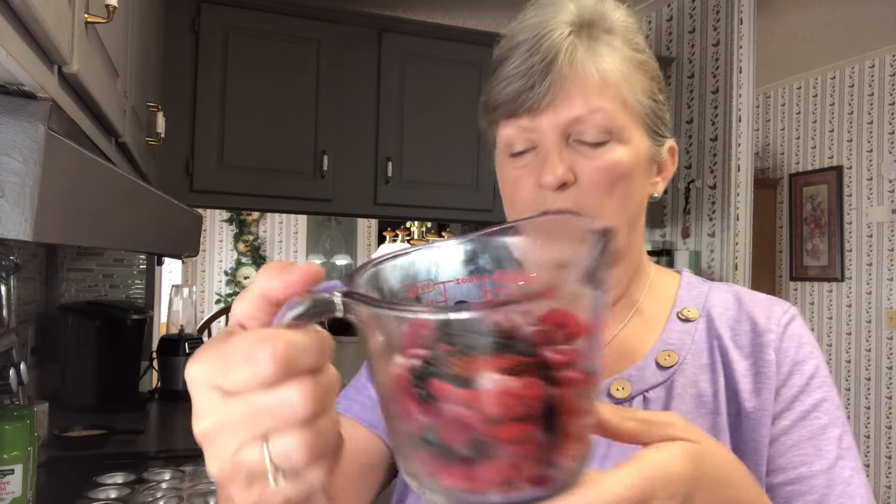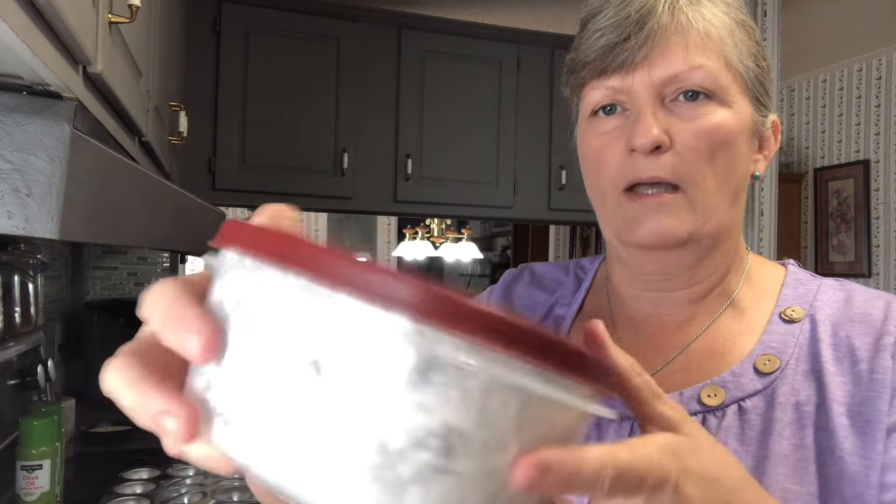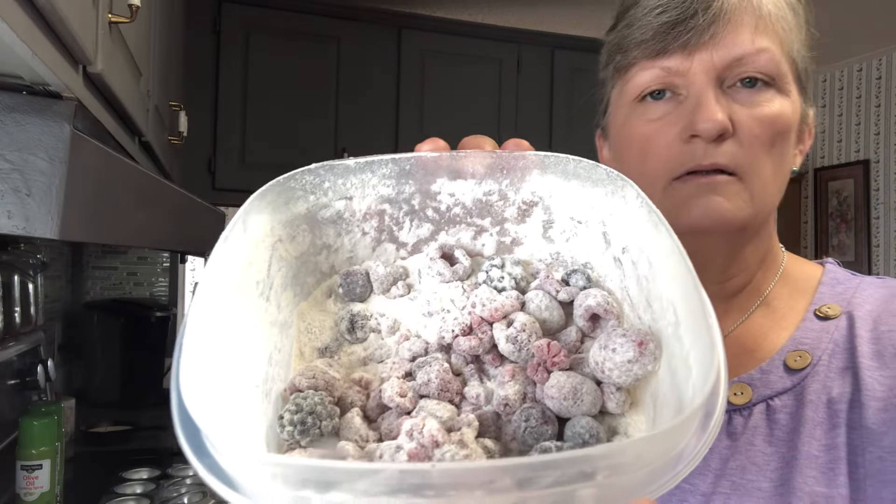The first thing we're going to do is coat our berries with a little bit of flour — just dust them with some flour, and that'll help your berries not sink to the bottom of your muffin tin. These are frozen berries; it's better to use them fresh, but when you can't use them right away I freeze them. We have blackberries, blueberries, and raspberries. Put them in the container with the flour, place the lid on, and give them a gentle shake — you don't want to break them up too bad. You're just dusting them and that'll keep them from sinking.